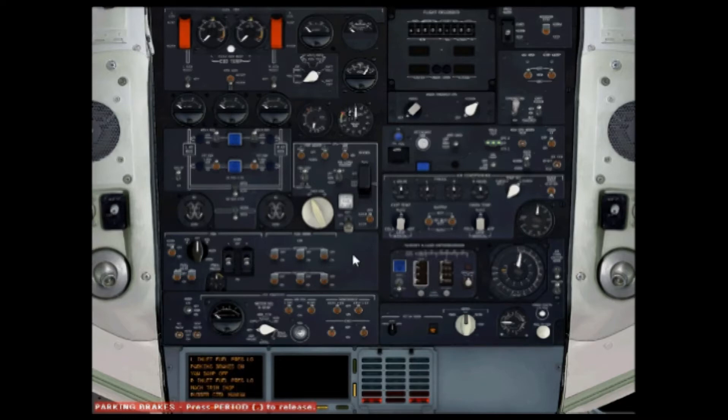To turn the APU on, make sure APU air is turned off. APU right bus on, APU left bus on. Then moving down to the fuel panel, the fuel tanks on the left and the right side need to be turned on, and the start pump is turned on.